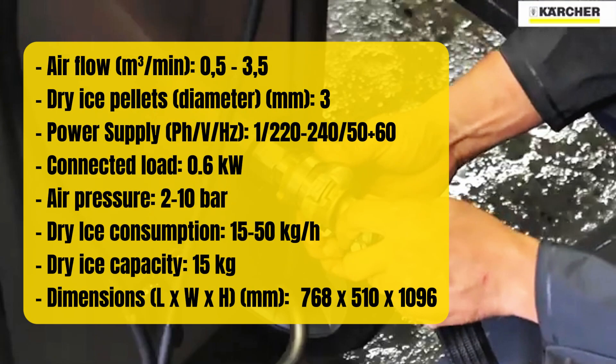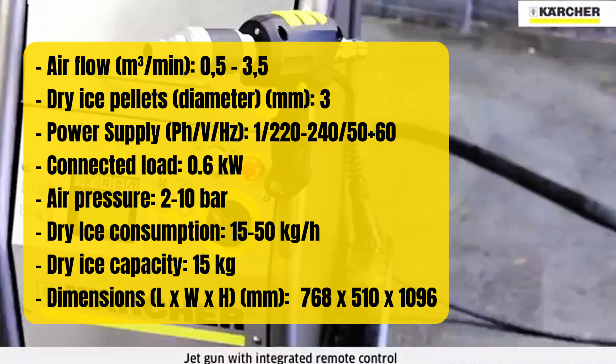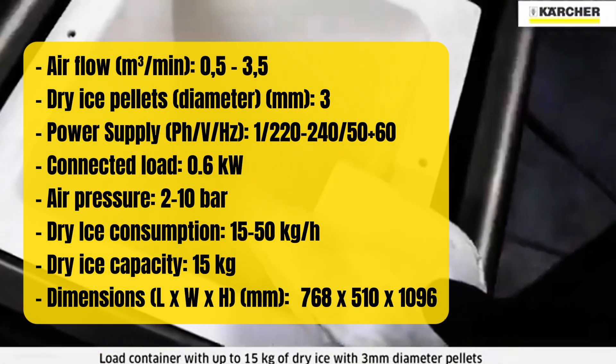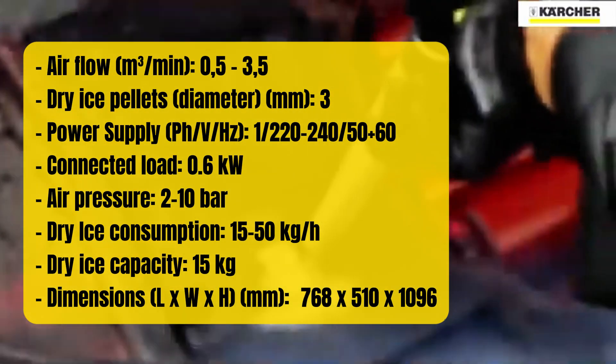The ice blaster is equipped with a 0.6 kilowatt motor and can handle air pressures from 2 to 10 bar. Its dry ice capacity of 15 kilograms allows for continuous, high-volume cleaning, making it ideal for industrial applications.